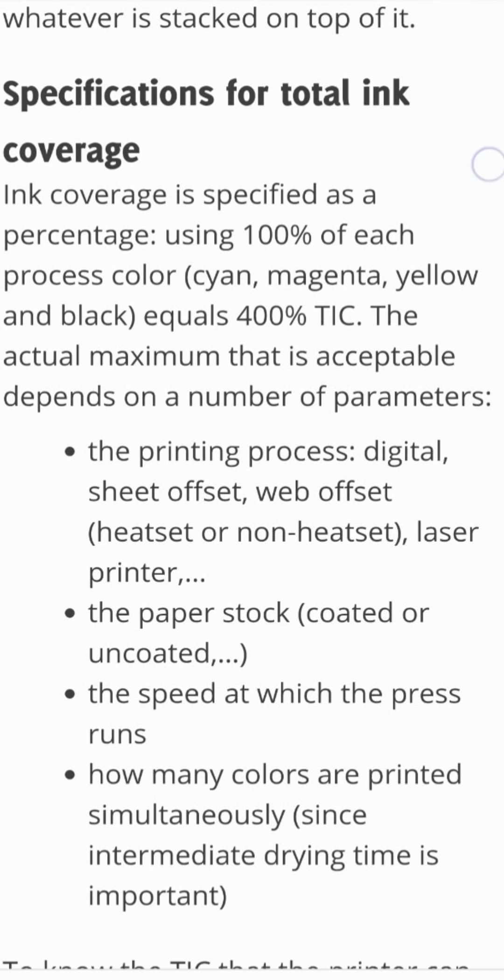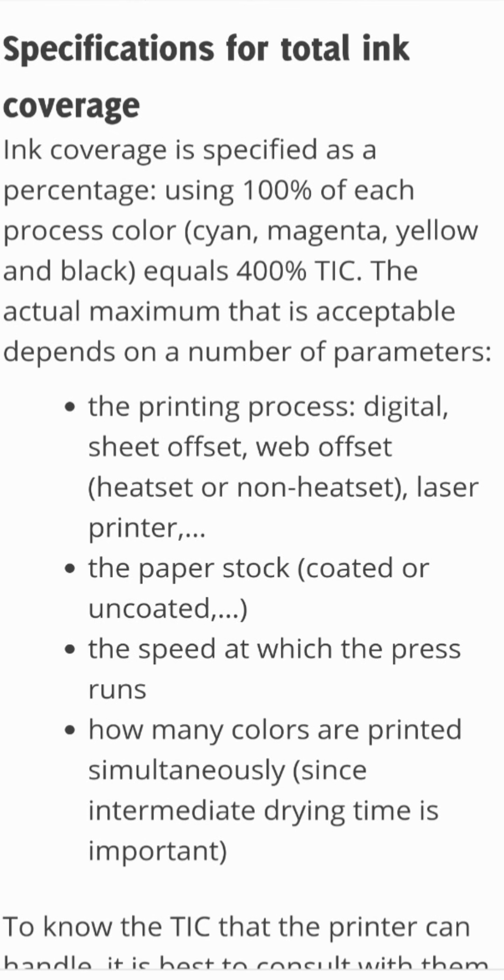Ink coverage is specified as a percentage. Using 100% of each process color — cyan, magenta, yellow, and black — equals 400% TIC.